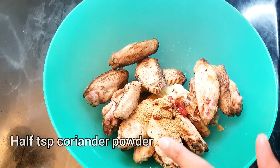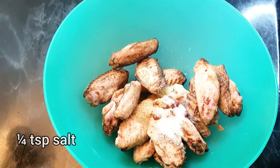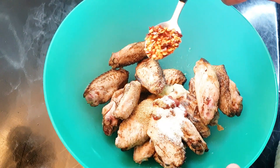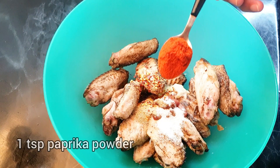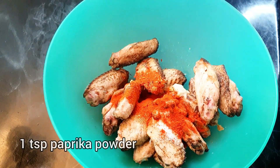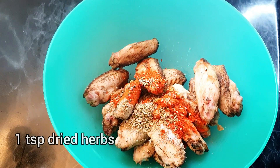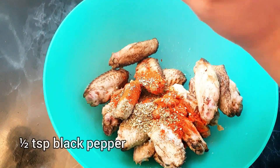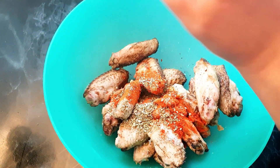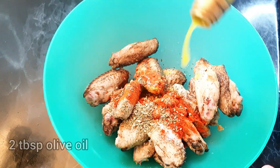Half teaspoon of coriander powder, quarter teaspoon of salt, one teaspoon of red chili flakes, one teaspoon of paprika powder, one teaspoon of mixed dried herbs, black pepper, and two tablespoons of olive oil.